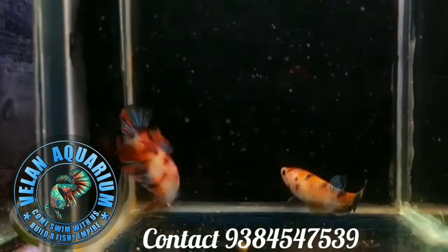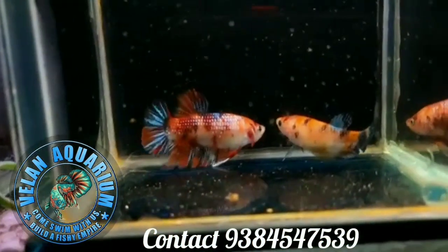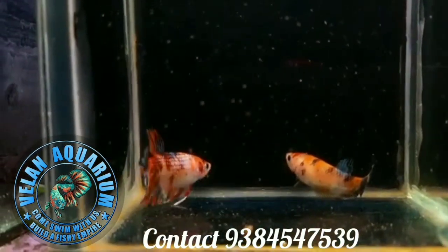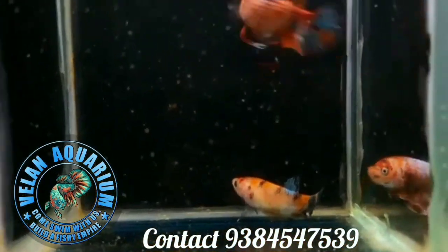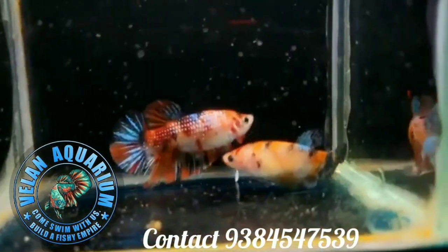This is a Nemo Candy sample video — these are the size and coloration. You can buy it at a different time. They are all breeding. If you want to buy Nemo Candy or have any questions, please contact us on the screen. Please like, share with your friends, and subscribe.